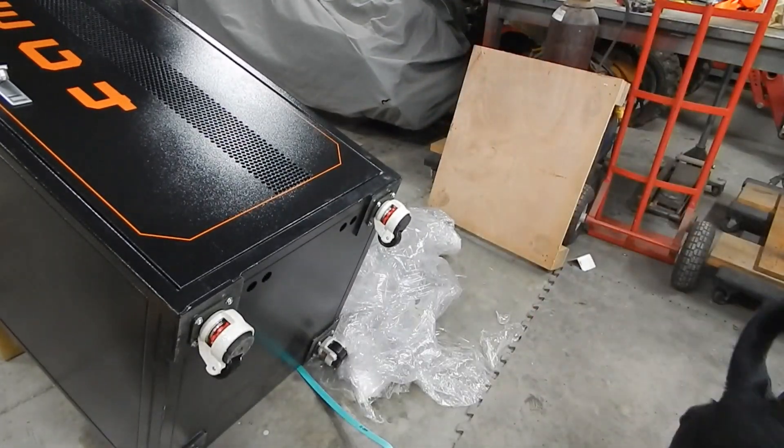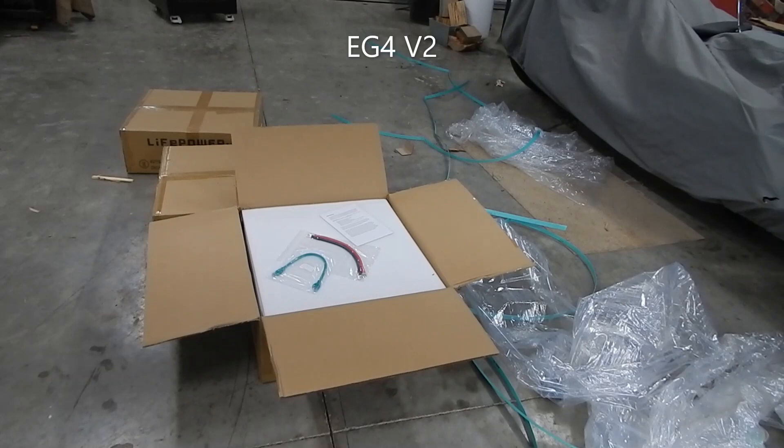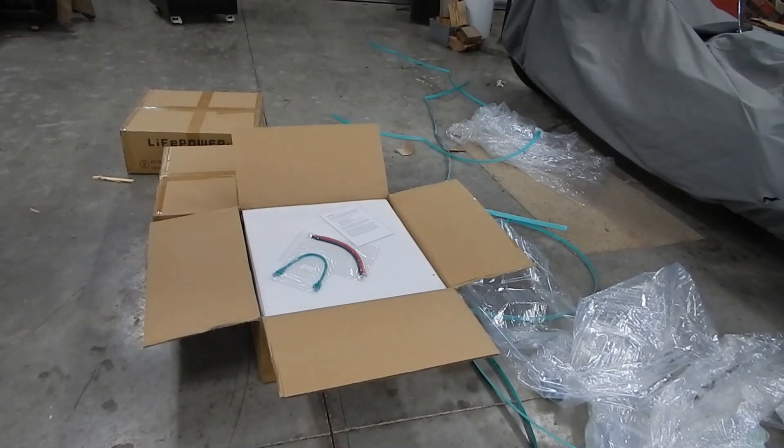My heart rate is coming back down to normal after the near disaster. This is the first battery I'm unboxing and it says V2 — I think this is the one with all the bells and whistles and the fireproof stuff, and that will be the master battery. Let me lift this off and see.